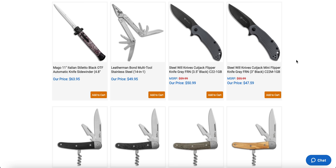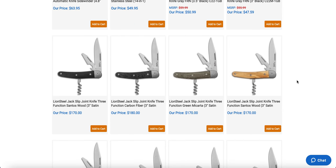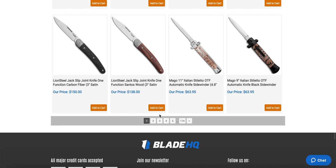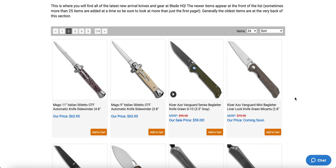The Civivi Cutjack flipper in gray FRN and black — that's kind of neat. Those are good knives. They used to be like, wow, amazing. They're all right. I still think they're decent knives for the price; there's just a lot of competition at that price point.